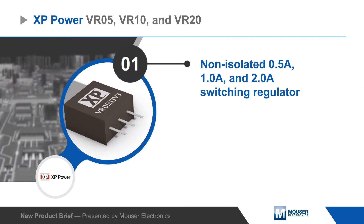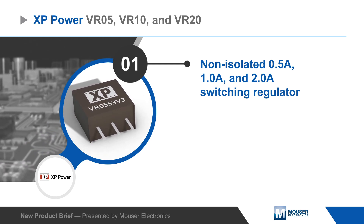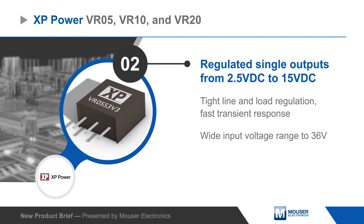The switching regulators provide 0.5-amp, 1-amp, or 2-amp outputs at a regulated single fixed voltage ranging from 2.5 to 15 volts DC, while providing tight line and load regulation and a fast transient response.